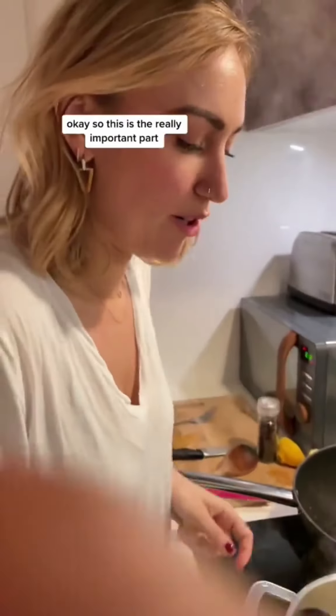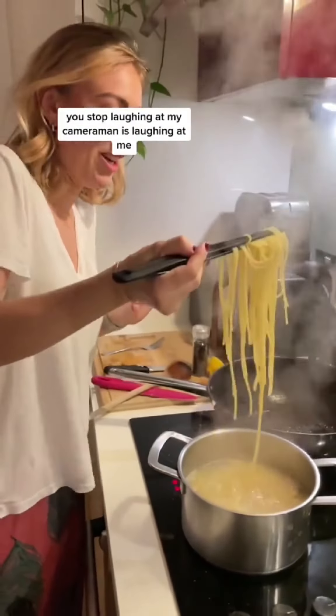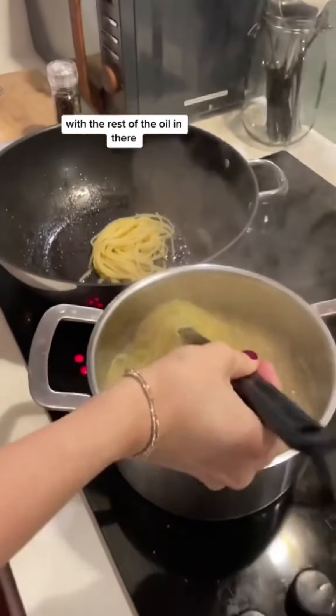This is the really important part. You want to take the pasta when it's al dente and it's hot. You don't want to drain it. You want to take the pasta and pop it into the pan with the rest of the oil in there.